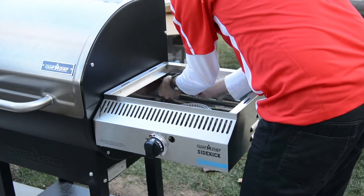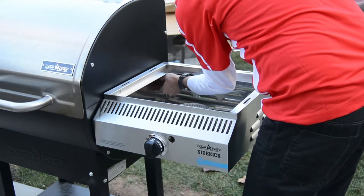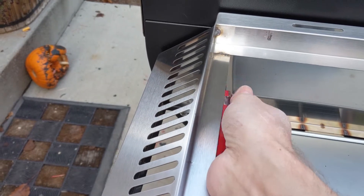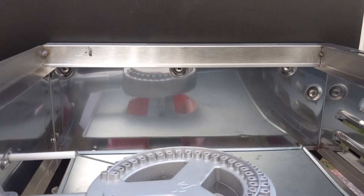This is a really versatile accessory, and it still fits with the cover. If you got a cover for the Camp Chef — at least the one I have — the cover still works. It's tight, but it still fits.